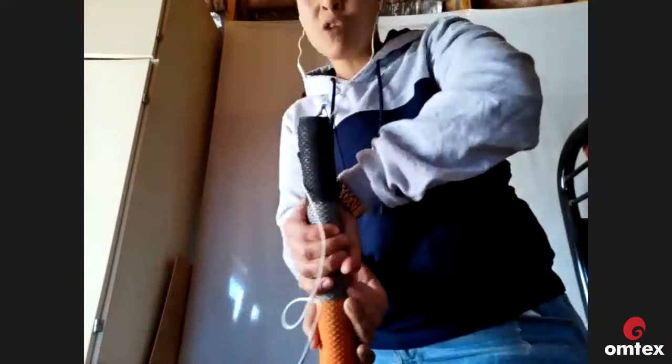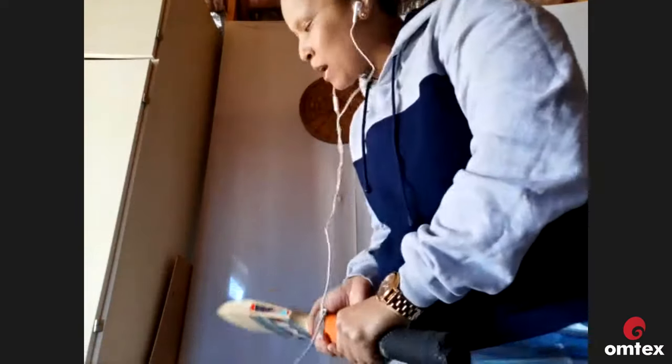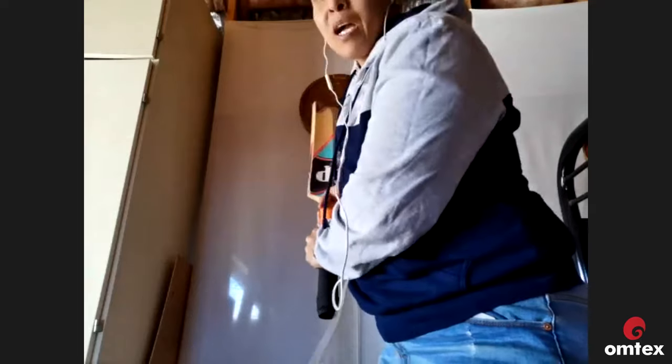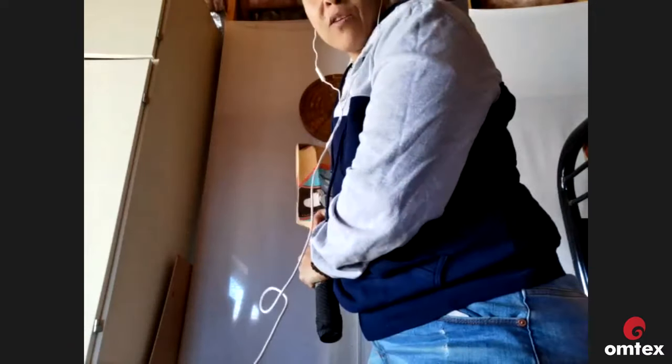Hashim Amla used to bat against the back door and load up from the side, but if you watch carefully his bat face comes down straight - that is the key. The idea is to have the bat face come down straight or slightly open to suit you. English players like their bat up top because you don't have much time when someone is bowling quickly; Australians similarly prefer to be up high with their back lift.